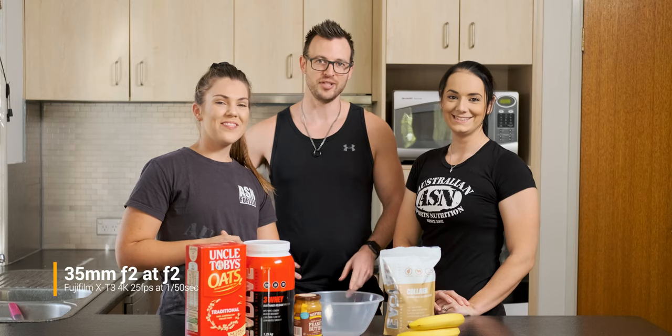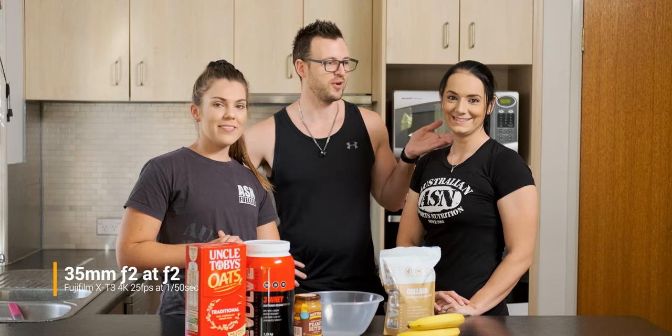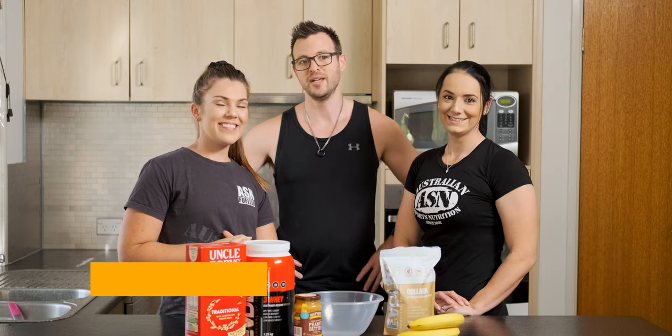Hey guys, I'm Isaac. Today we're shooting a video in my own kitchen with my beautiful wife Monique and our roommate Kayla. I'll just show you behind the scenes so you can see what we're working with.